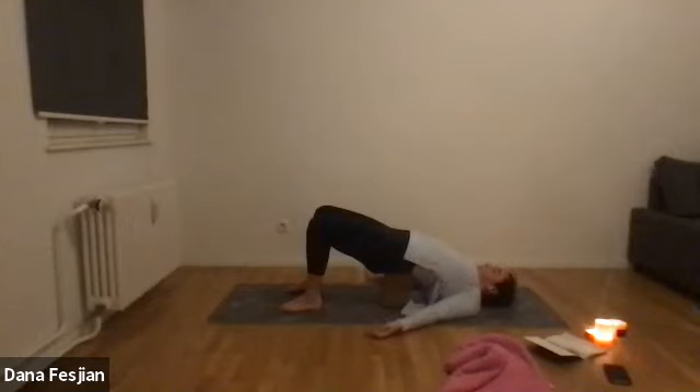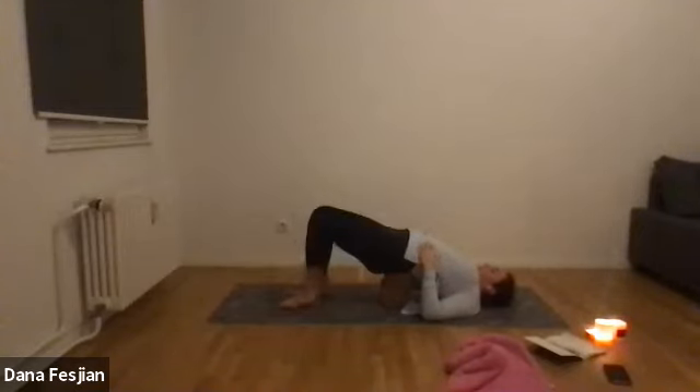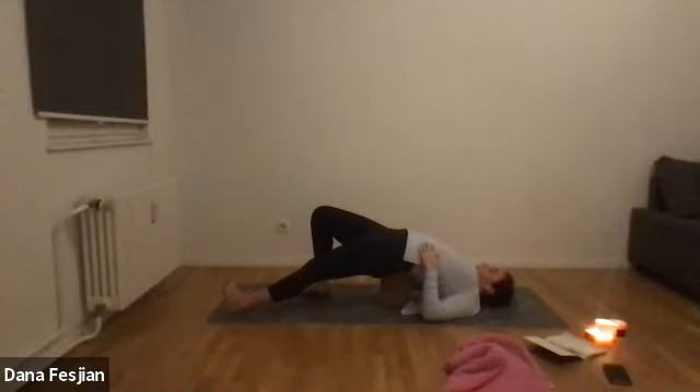Hands can come down palms face up on either side, or rest on your body. Lengthen out your right leg so your right heel is on the ground and right toes face up toward the sky. Just breathe — feeling an opening in the front of the right leg. Place your right foot back down under the knee, then straighten out the left leg. Left heel down, left toes facing up toward the sky. Notice if you're gripping anywhere — shoulders, hands, nose.